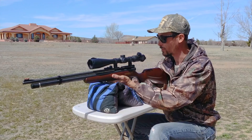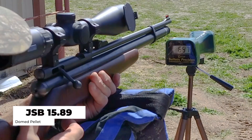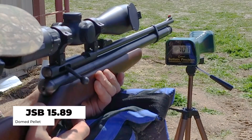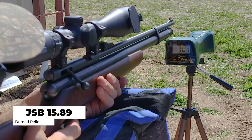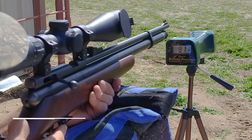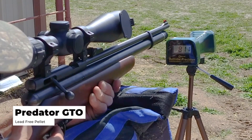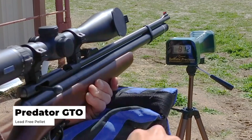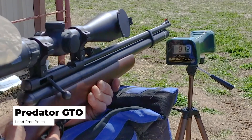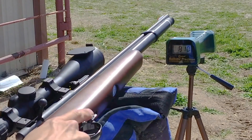I'm excited to see how these things will group. Reading off the chrony: 697, 718, 707, 703, 811, 812 — these are really consistent. We'll do one more: 810. Wow, those are super consistent out of this rifle.